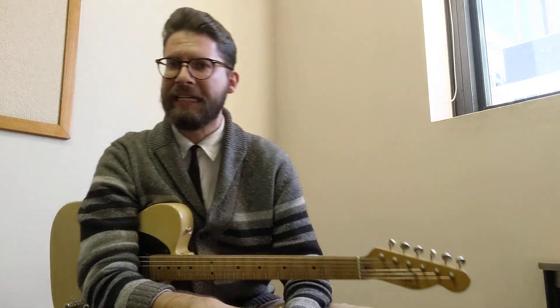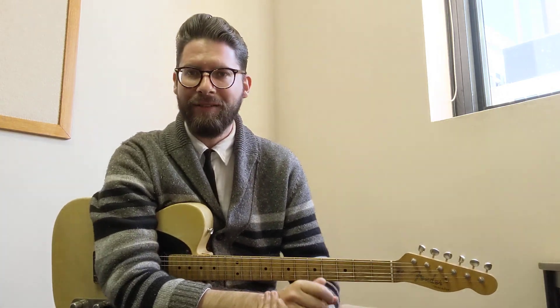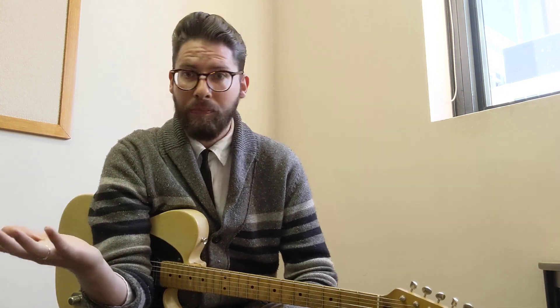Doing banjo rolls on the guitar is different from doing them on the banjo, and that is because the banjo is tuned in the key of G and their roll configuration, which uses these three fingers with finger picks, is different to with the pick, but we can mimic it pretty well.